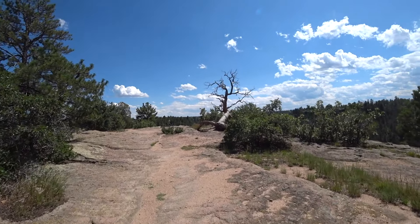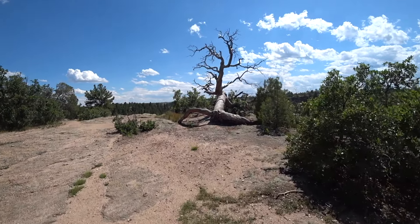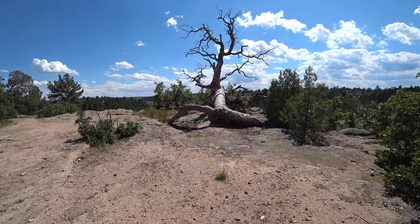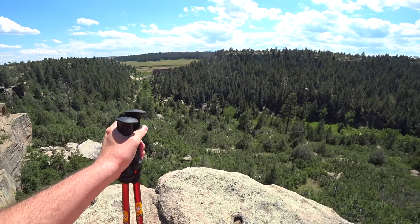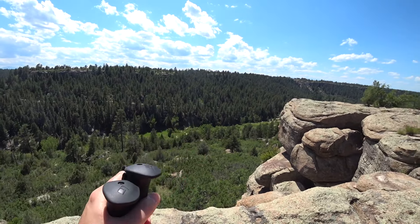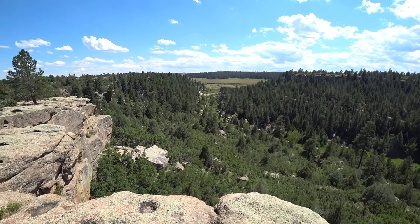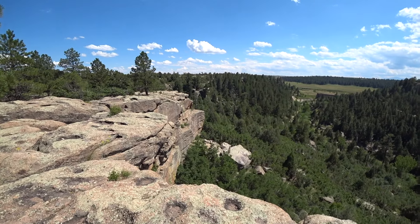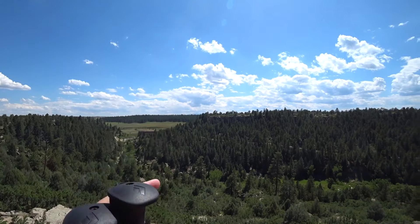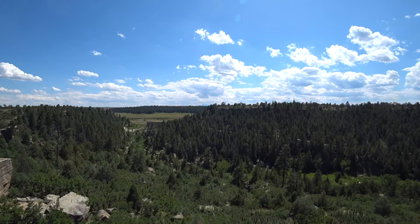That tree there was all twisted up. You can hear people talking down there and you can see a trail over here working around — we'll be down there at some point. It's beautiful up here. I believe — I don't know if that will come out on camera — that would be Pikes Peak straight ahead.